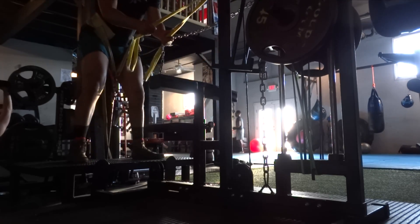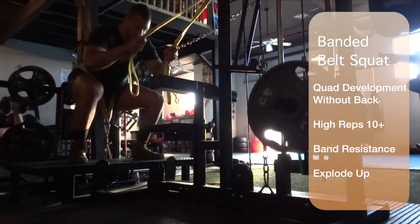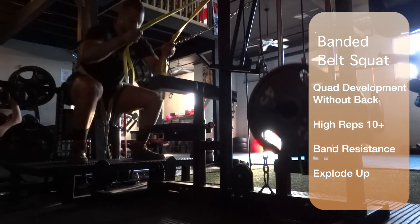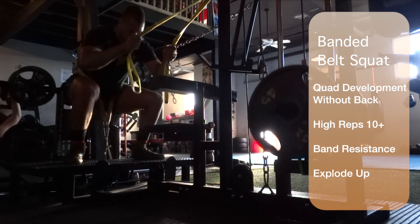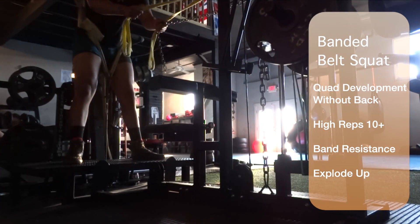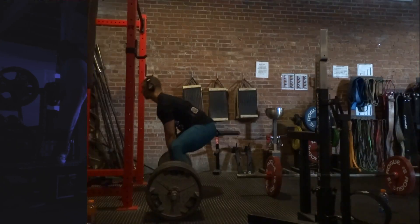On to belt squats — I've really been loving these. It seems like the new fad these days, but my goal is to build up my quads and it's a great way of doing it. I have a doubled green band here adding about 20 or 30 kilos, probably way more because it's really tight. The goal here is to build quads as much as possible and also build explosiveness.